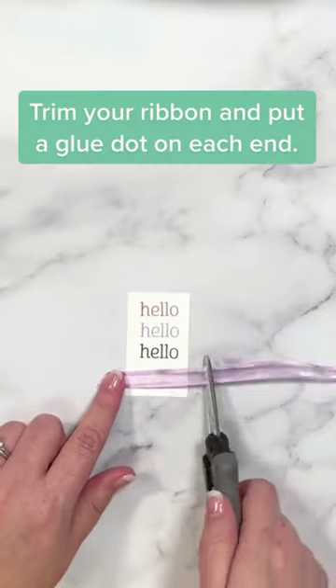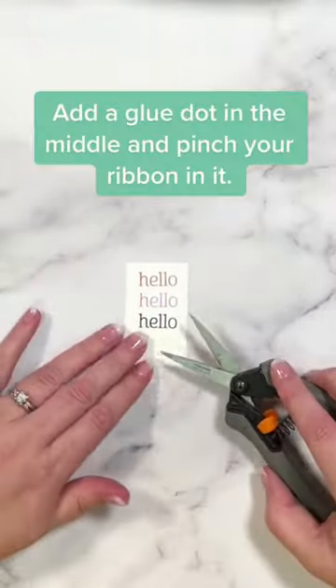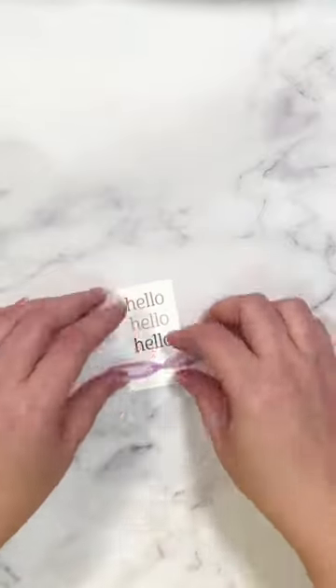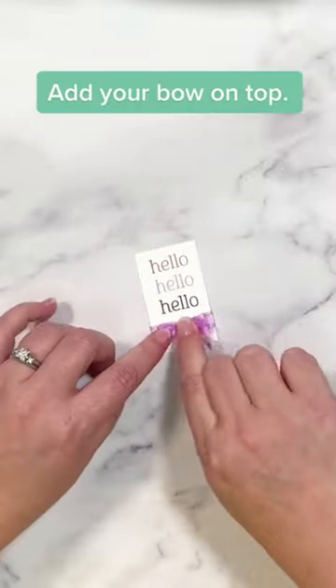Now I'm going to take a piece of ribbon, trim it down to the size I need, and put a glue dot on each end. I'm going to pull that off gently, then add another glue dot right to the middle so I can pinch the ribbon in and have that gathered look. Then all I have to do is add my bow with another glue dot over the top, and it looks like it was tied around.